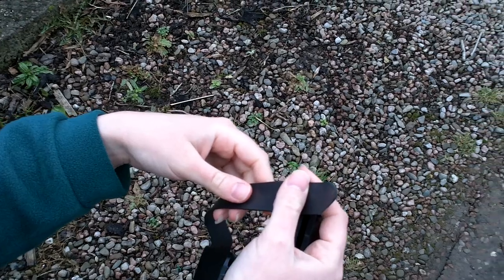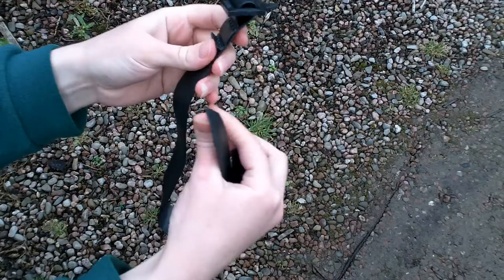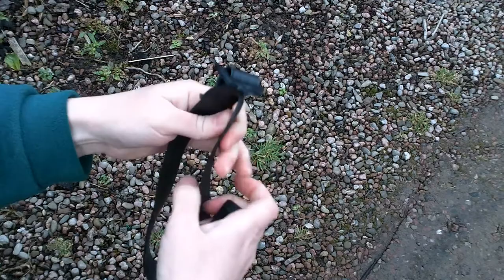Hi, I'm Kate from Ornamental Tree Nurseries and this is a video on how to use our buckle ties. You receive a strap and a buckle, and you need to put the buckle on the end of the tie like so.